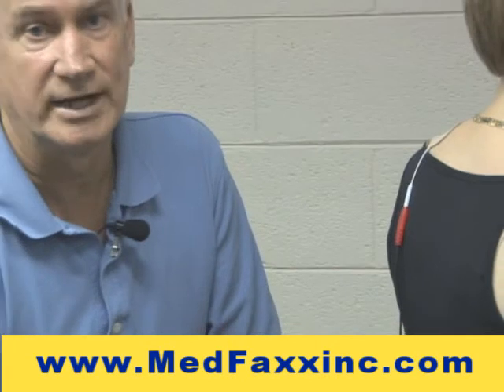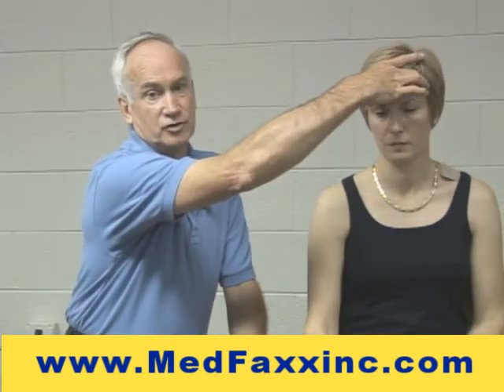Basically, this is one way that you would do electrode placement for headaches. I do want to emphasize the point: do not put electrodes up in the head area. Thanks for watching.